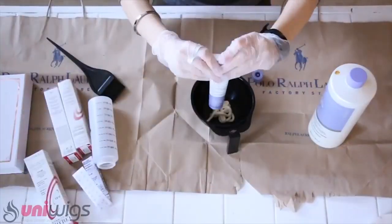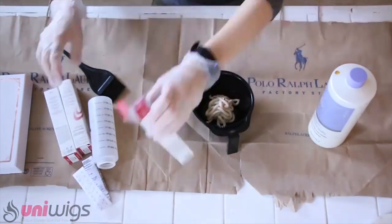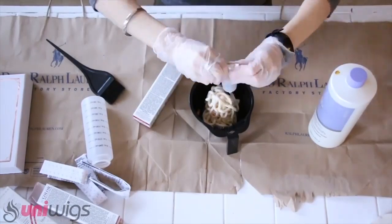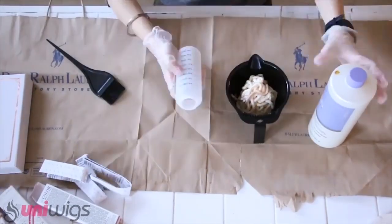Here are all the ingredients to mix the hair dye. I'm using three boxes of hair dye, 30 developer, a measuring bottle, a mixing bowl, and a brush. I've also laid down an old shopping bag to protect my coffee table.